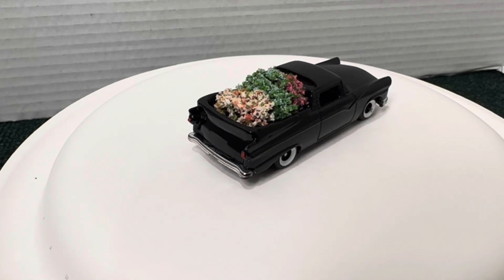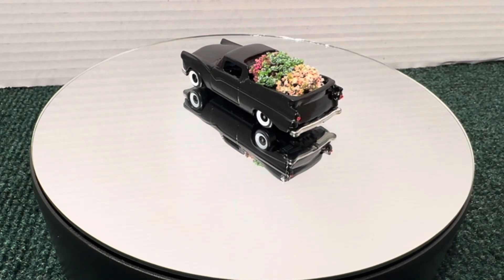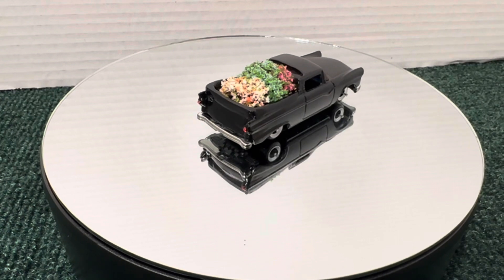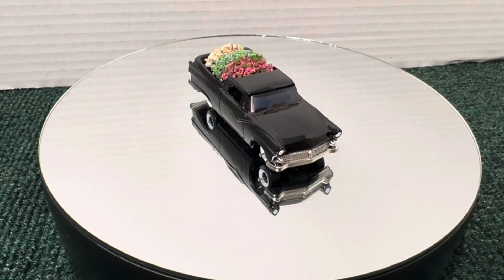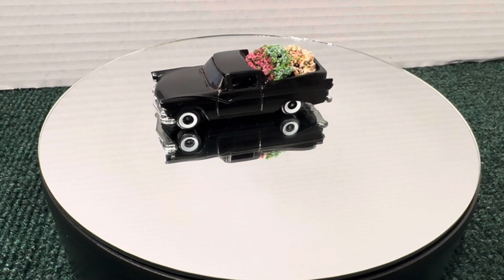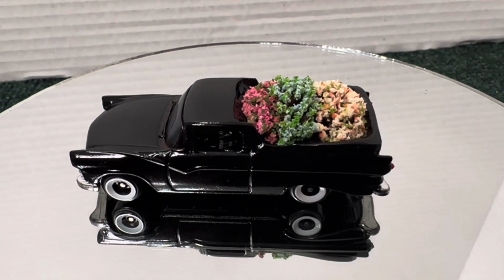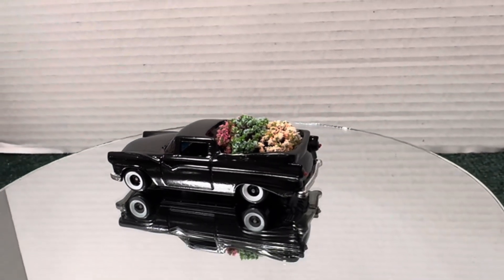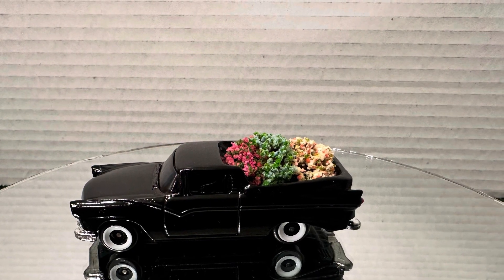I hope you like it. Let's put it on the turntable with the mirror bottom. Thanks for watching guys. Please subscribe if you haven't. Leave your comments down below — tell me what you think of the flower car. More cars to come. Thanks for watching. God bless. Mike Espo. Bye, God bless.